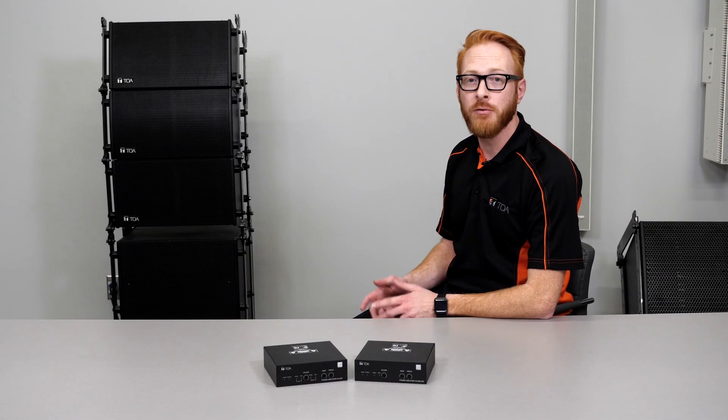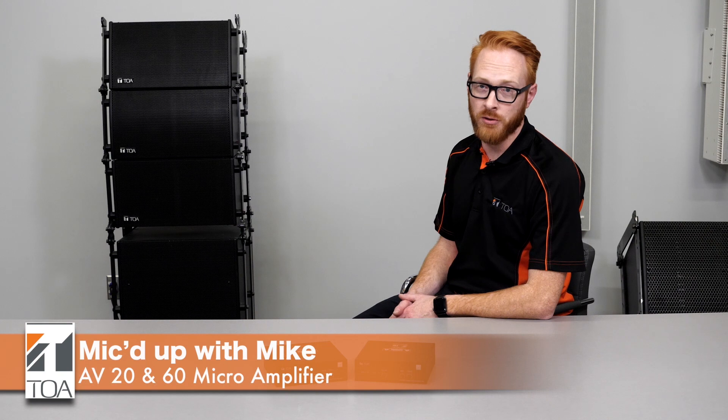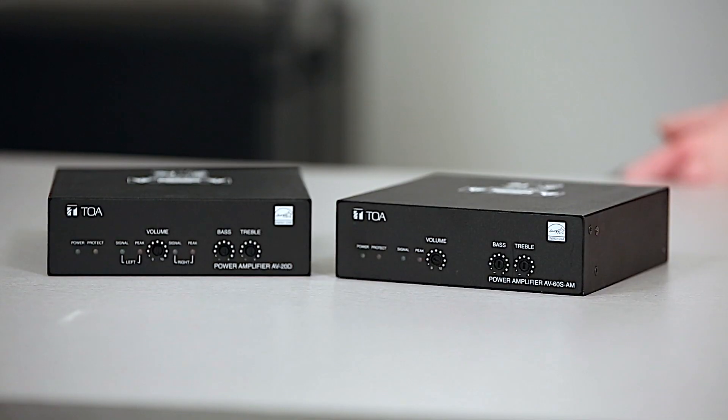Welcome to Mic'd Up with Mike, where we introduce you to TOA products and solutions. I'm Mike from TOA Canada's Technical Department and today we're going to be talking about the AV Series Microamplifiers.